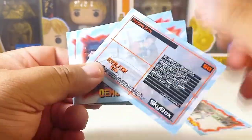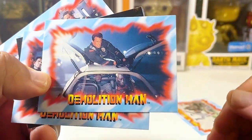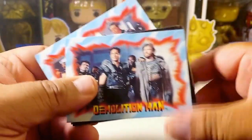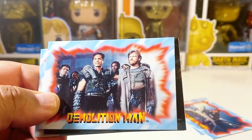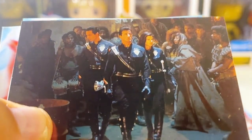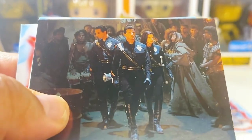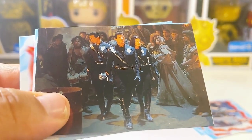Let's see — Stallone's character name is John Spartan in the movie. This card shows him on top of a car with Simon Phoenix. Oh yeah, Dennis Leary was in this movie, and Benjamin Bratt — there were a lot of really good actors. So there's Benjamin Bratt, Dennis Leary. This card shows John Spartan, Lenina Huxley, and I forget Benjamin Bratt's character name.